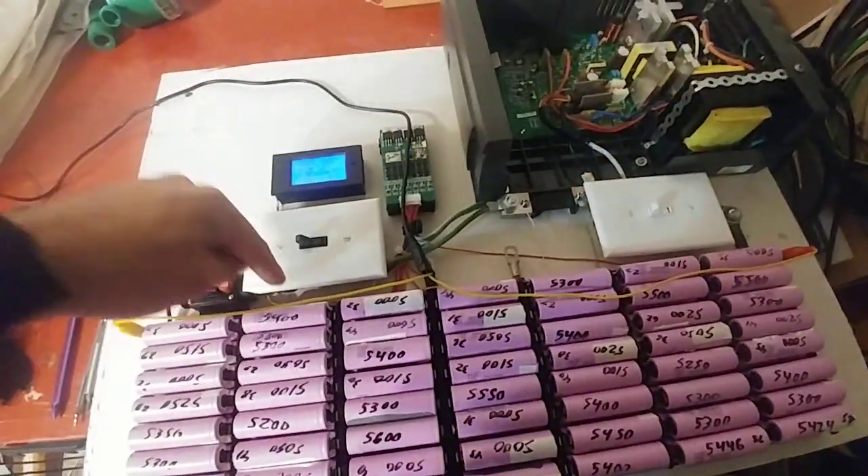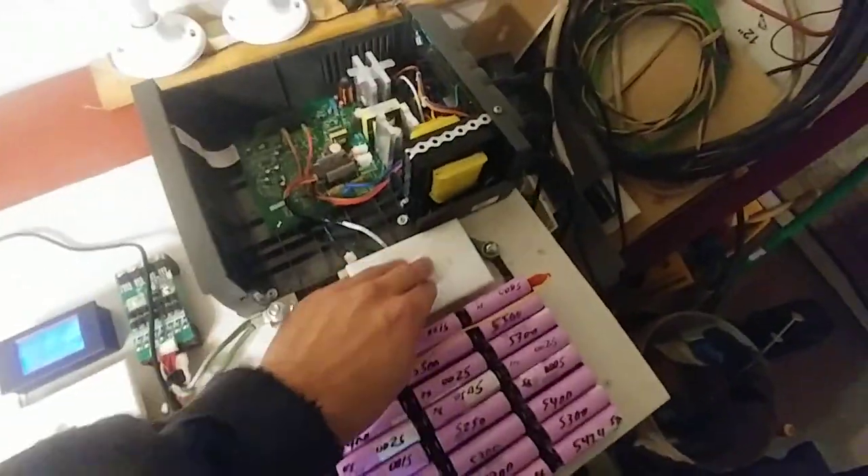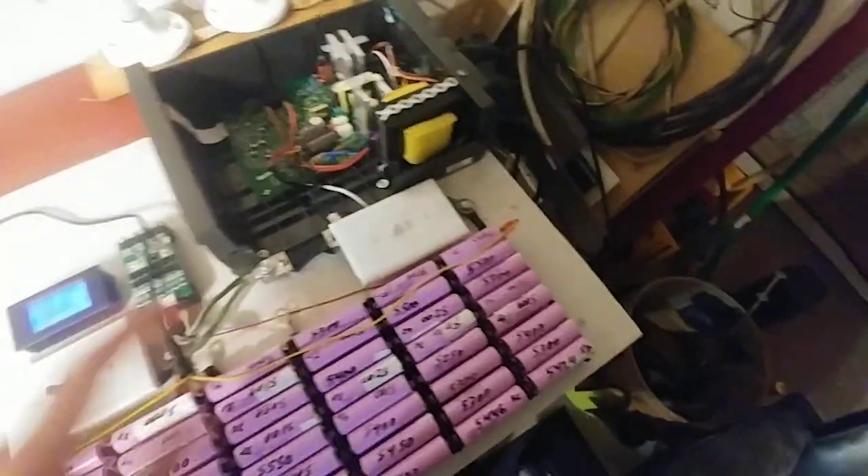I have to take these wires, flip them, switch them over here — switch two wires. And the other one, this is just a cutoff for the positive side.